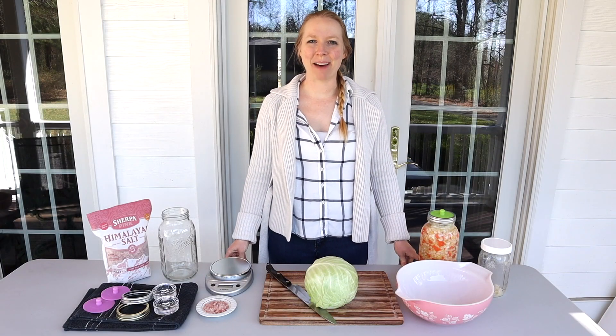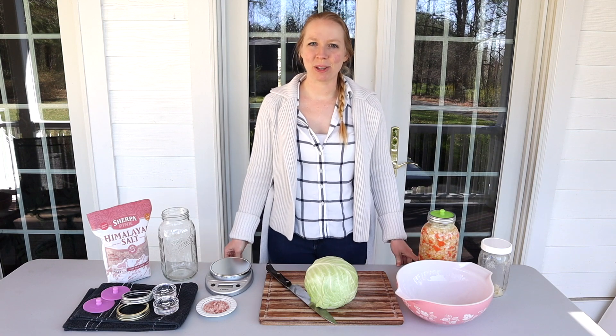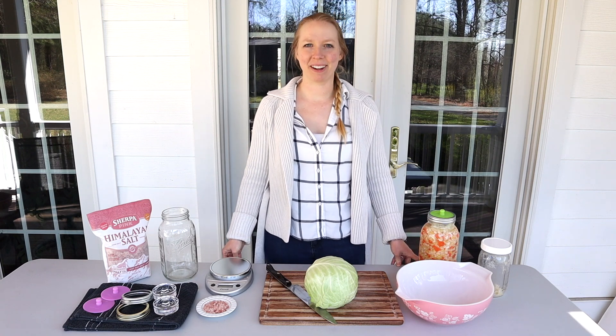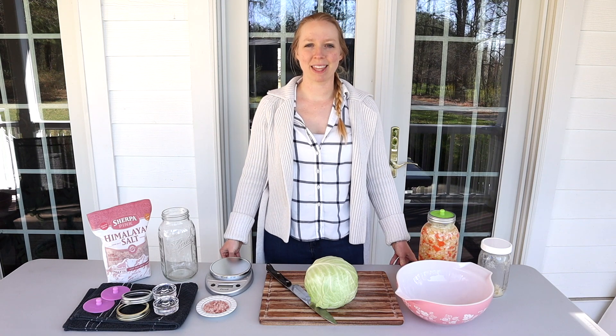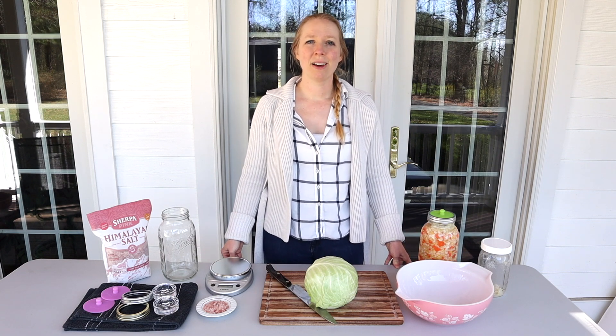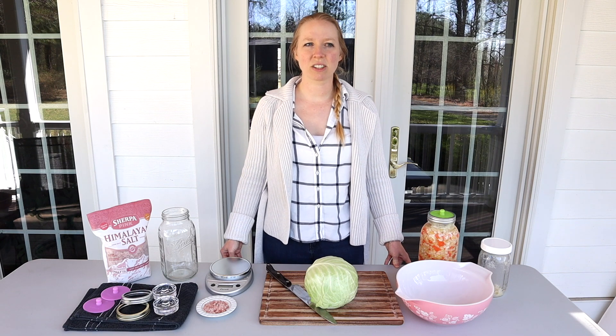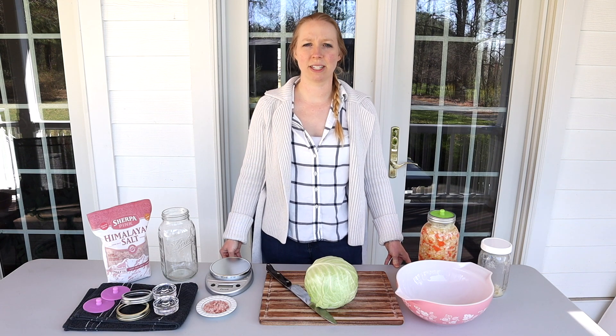Hi, welcome to Mountain Road Life. I'm Kristin, and today we're going to be making sauerkraut. Truth be told, I haven't been making sauerkraut for very long — only for a couple of months. But the thing that motivated me to make sauerkraut was when I realized that store-bought sauerkraut is not necessarily always going to have the same benefits as homemade sauerkraut.